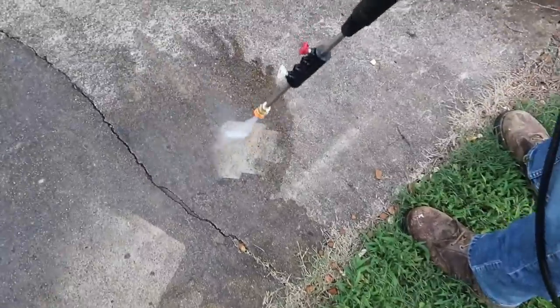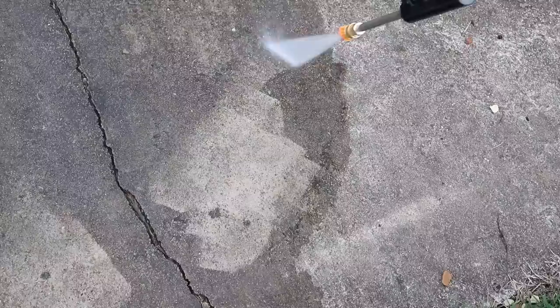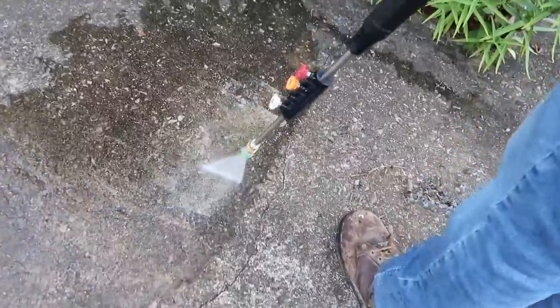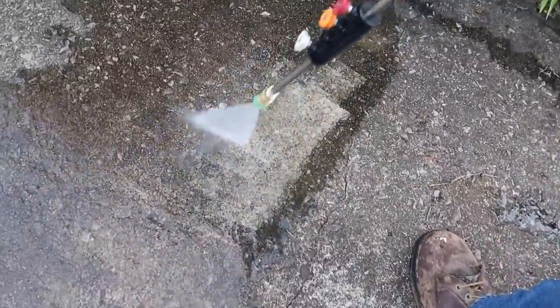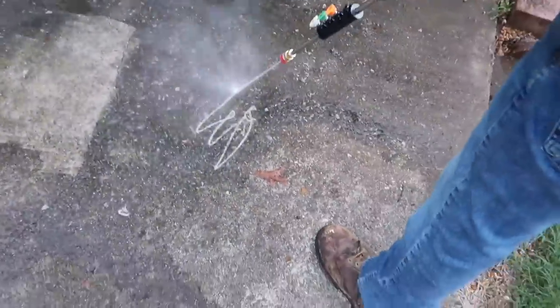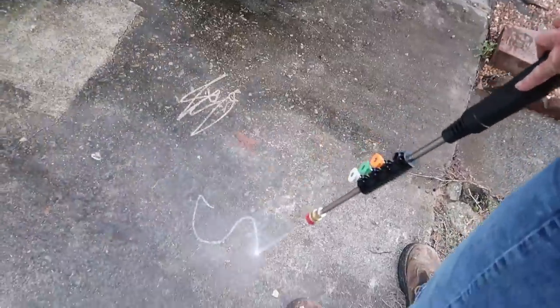My dad has really been looking forward to trying this out. We're going to start by spraying it on his patio. You can see the yellow nozzle is doing a really good job of clearing off all the dirt, debris, and grime. We switched up all the different nozzles and tried them all out — they all did a good job. When you get to the red one, that one is super powerful. It sprays a really strong, direct stream of water, so just be careful with that one.